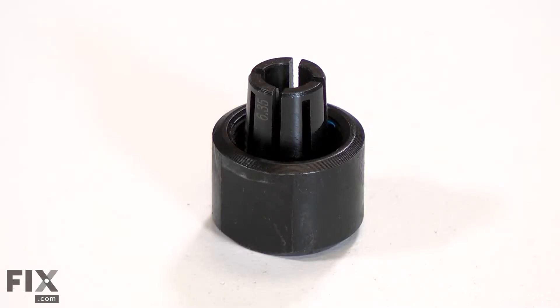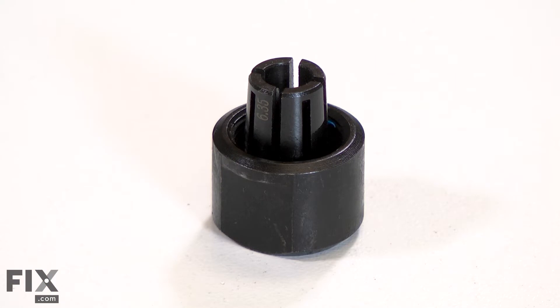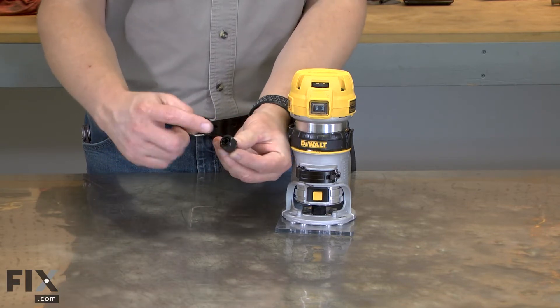The collet assembly consists of the collet and the collet nut. The collet is a type of chuck that holds the router bit in your router. As the nut pulls the collet into the shaft, the taper squeezes the collet tightly around the router bit.